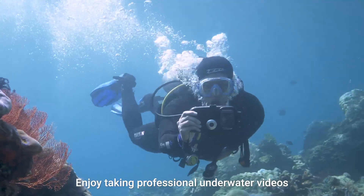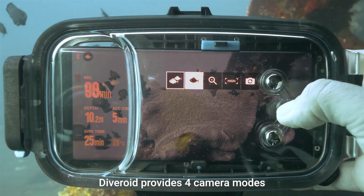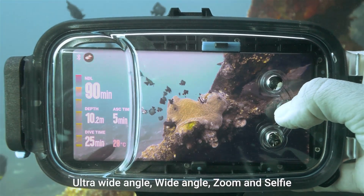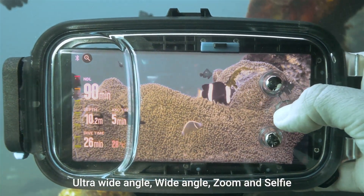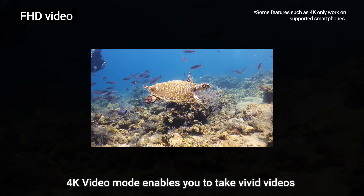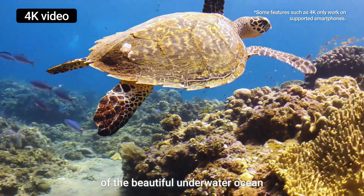Enjoy taking professional underwater videos with various angles. Diveroid provides four camera modes: ultra wide-angle, wide-angle, zoom, and selfie. 4K video mode enables you to take vivid videos of the beautiful underwater ocean.